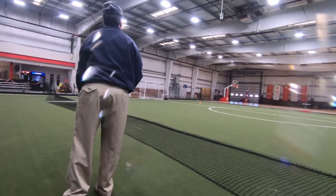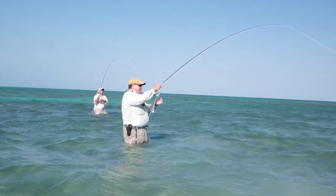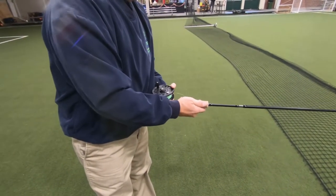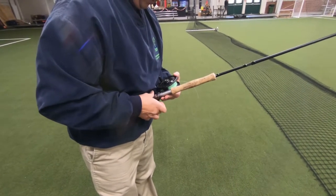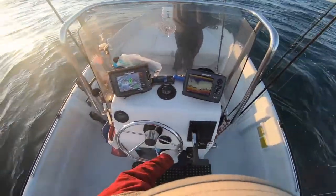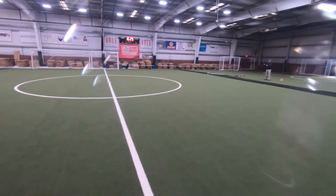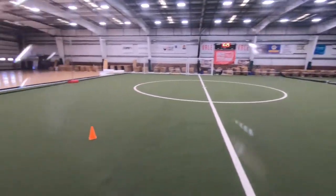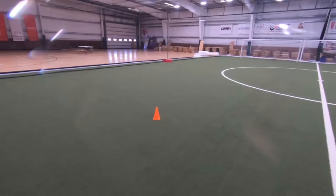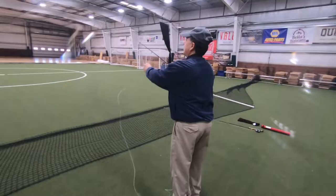I would not recommend overloading a rod if you're making delicate presentations — say fishing to fish in two feet of water. That line is going to hit the water pretty hard and you'll spook fish. But for most streamer applications, you can get away with overloading the rod because presentation hardness doesn't matter. As you can see in this casting demonstration, I've got that cone measured at 60 feet and I'm throwing it 70, 80 feet. The only reason I'm not going further is I ran out of room for the back cast — I probably could have gotten 100 feet out of that line.